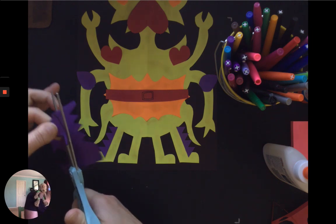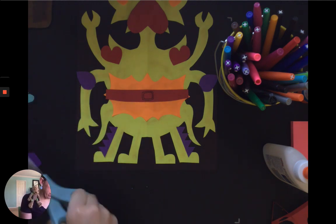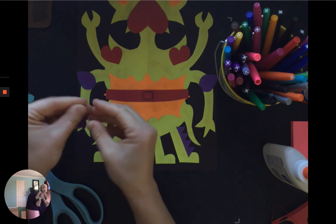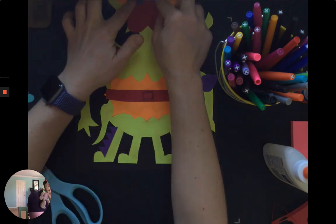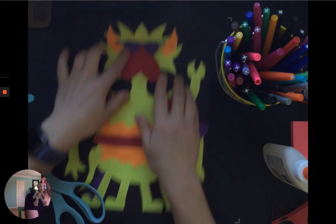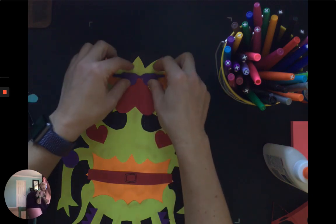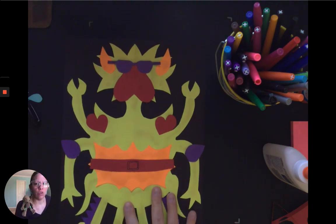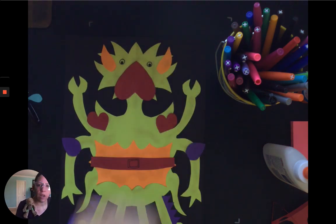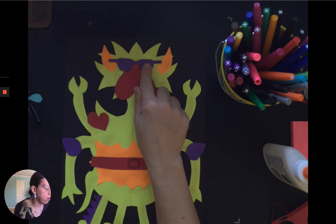I purposely drew in Sharpie so you guys can see better, but you should always use your pencil. Alright, so now I'm going to go ahead and open this up. And now I've got some sunglasses that I can show you by placing here. So it's completely up to you if you want to change what you did at all, but that way I showed you how you could cover something up. So if you didn't like the eyes that maybe you added with paper or with marker, you could do something else and cover them up.